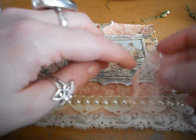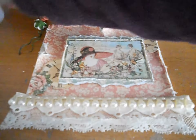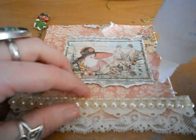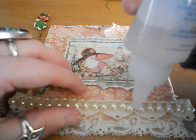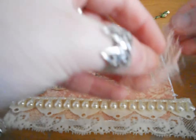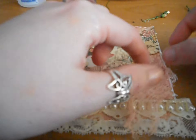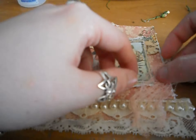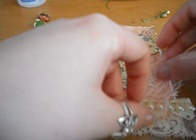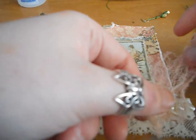So now I'm going to start in this corner. I'm going to add some cheesecloth that I sprayed with one of my pink sprays and just get the cheesecloth and the glue everywhere. We want the cheesecloth sort of over the edge but not terribly.